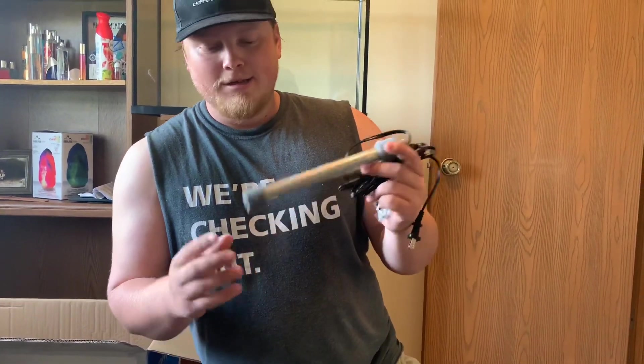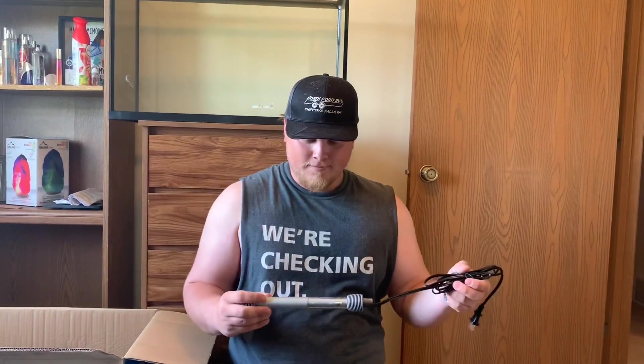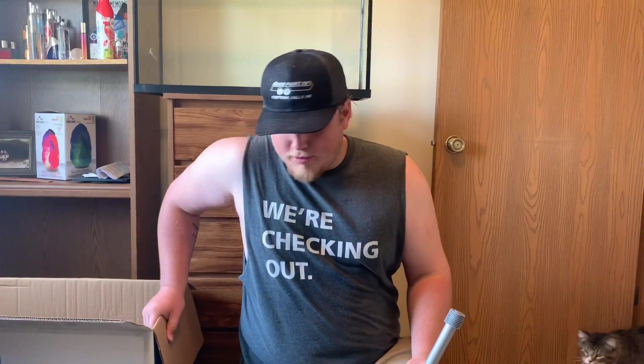We probably would not use this heater — maybe we will, we'll see what happens. But yeah, that's everything that was in the box. Maybe we'll do a time lapse of setting everything up and plugging everything in.